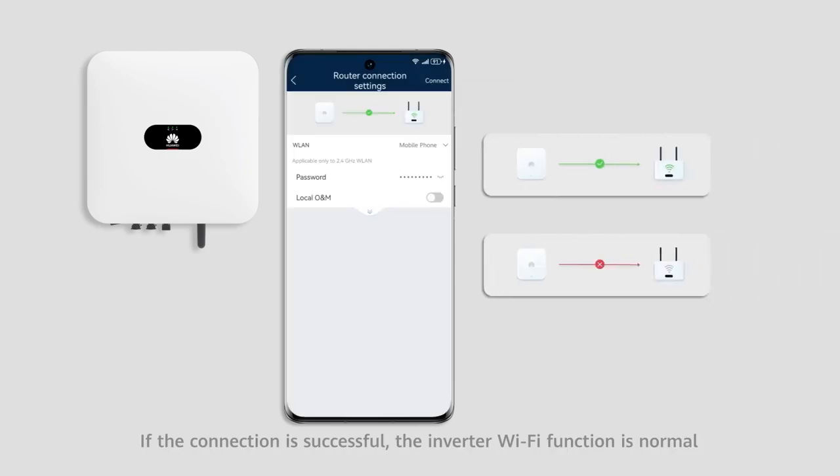If the connection is successful, the inverter Wi-Fi function is normal. If the connection fails, contact Huawei Technical Support.